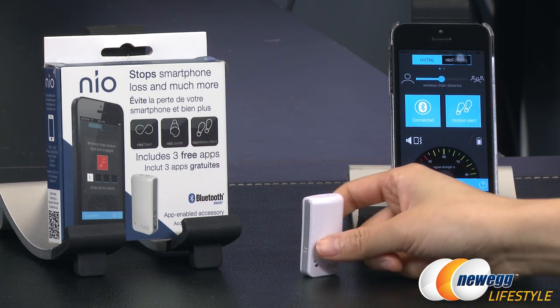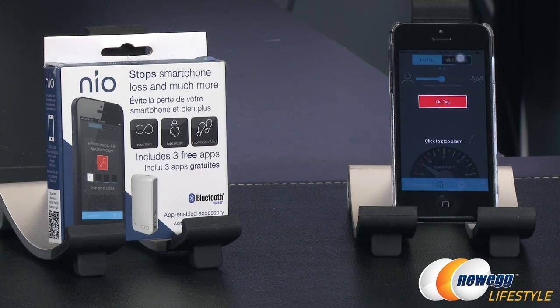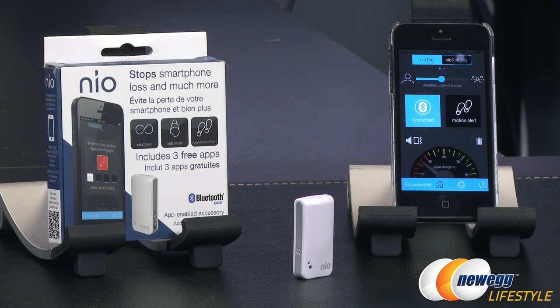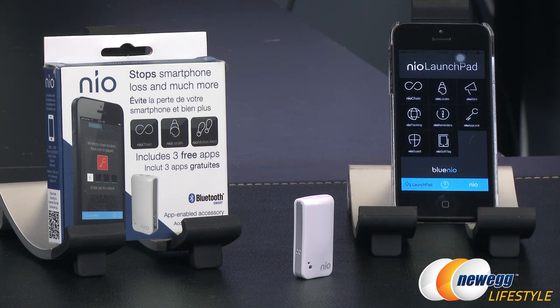Let me set the Motion Alert and show you how this works. I'll move the tag away from the phone — the NeoTag will vibrate and give you an audible sound, and the phone will also give you an audible warning. Bring it back and tap to turn it off. The wireless range can be set up to 20 meters or 65 and a half feet.